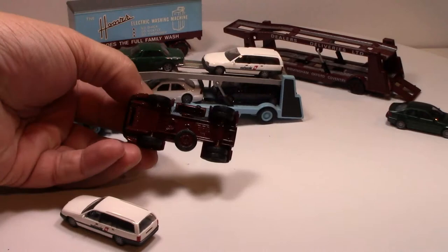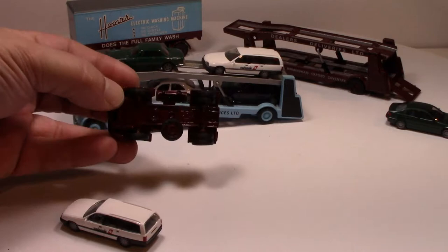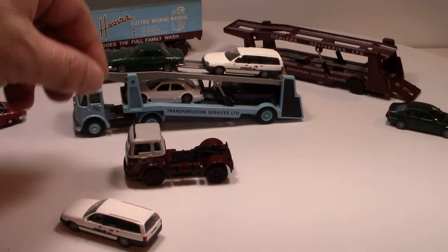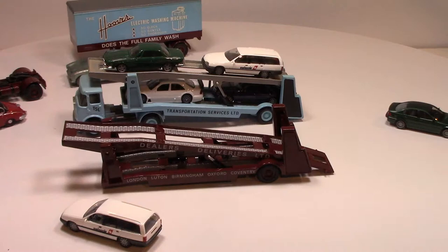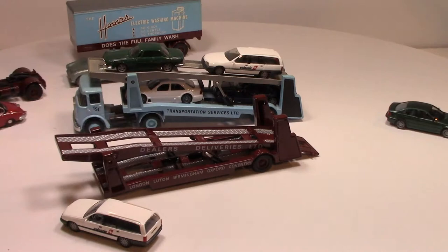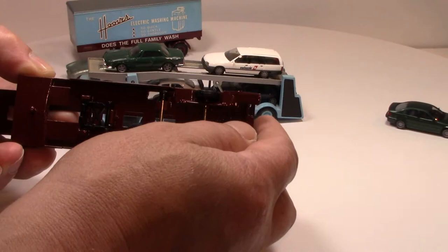The trucks themselves are very nicely done — it's all complete die-cast chassis, as you can see, and so are the trailers. Since the trailers are both the same it doesn't really need to be shown separately, but they click down. There are little tabs here that the trailers will click into, and the trailers themselves are die-cast.